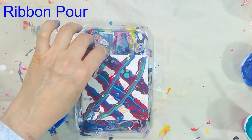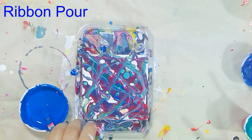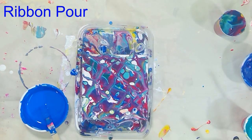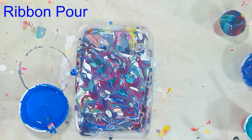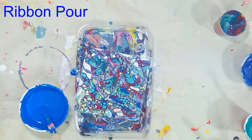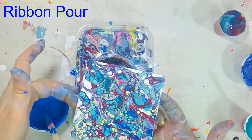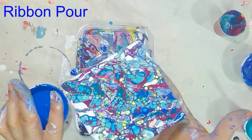I'm doing a dirty ribbon pour, but it can also be done by pouring single colors. I'm trying my best to keep some of the background and keep the shape of the ribbons intact, but the cells have started forming already. It's looking really pretty with wonderful cells — this is my dirty ribbon pour.